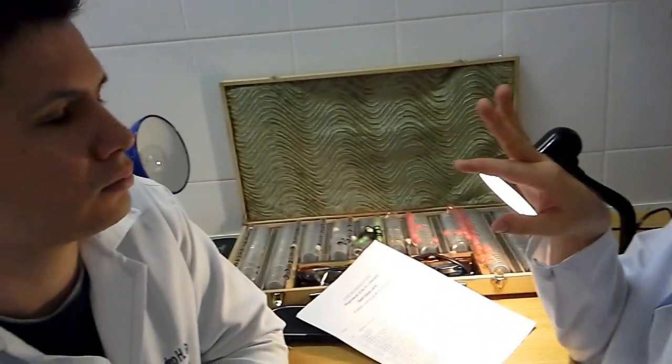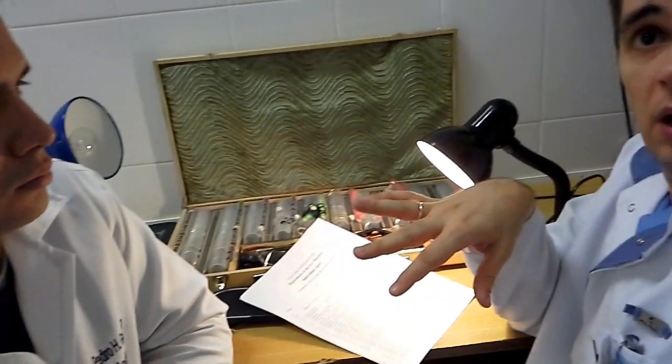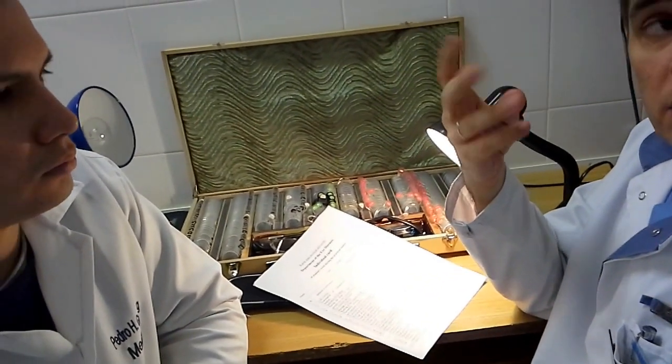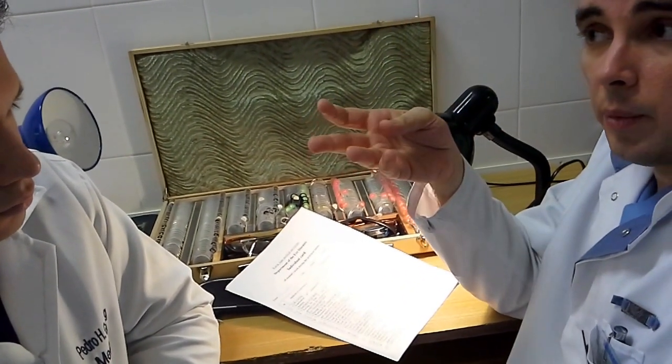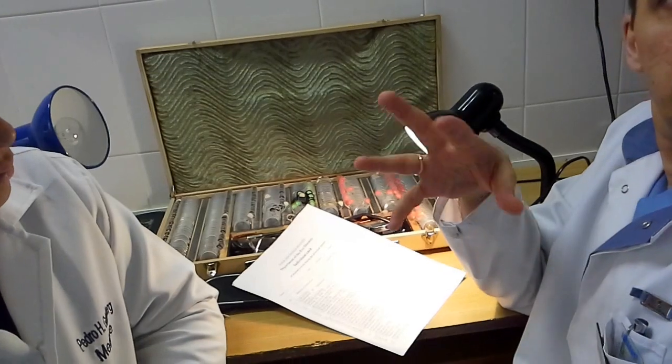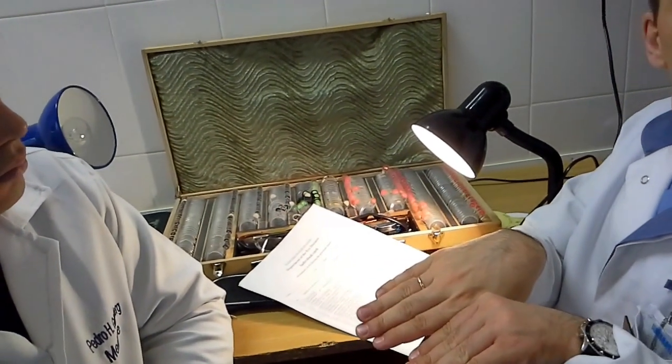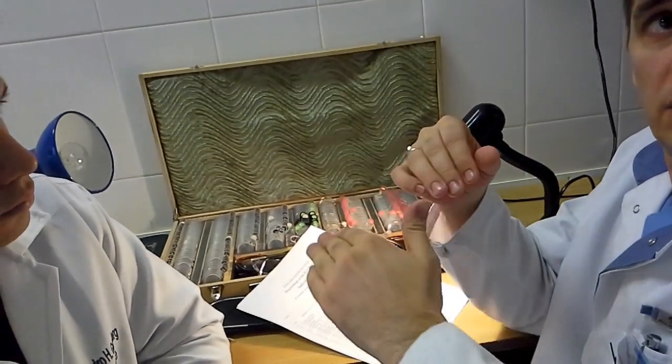Palpebral conjunctiva covers the inner surface of the eyelids and also covers the sclera. Palpebral conjunctiva is transparent, pale pink, smooth and moist. The place of the junction is called the conjunctival fornix. Every eye has two conjunctival fornices — superior and inferior.